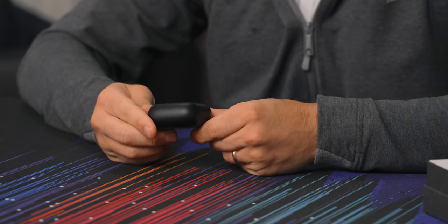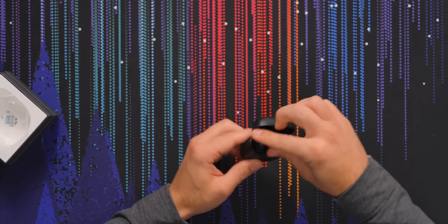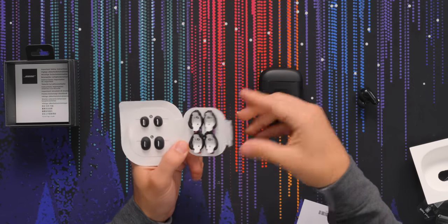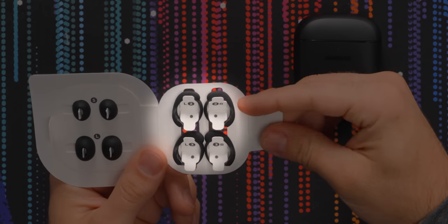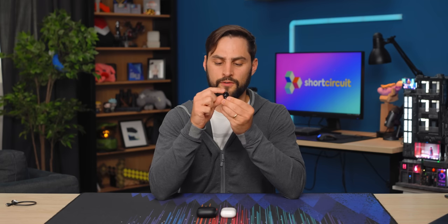The case is kind of weird shaped — like a sheriff's badge. And here are the buds themselves, a cable (USB-A to C), and some extra tips and fins. Small and large, medium's already equipped. A lot of the time fins are fitness-oriented to try to keep them in your ears better, but these fins are really low profile, especially the ones presently equipped.